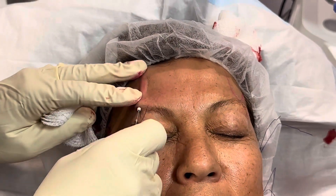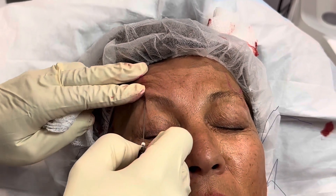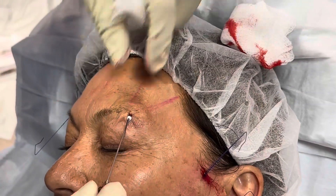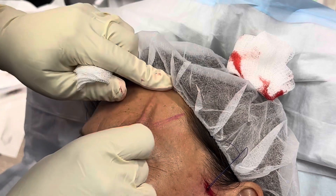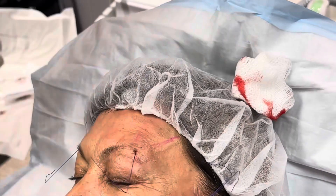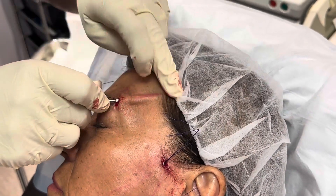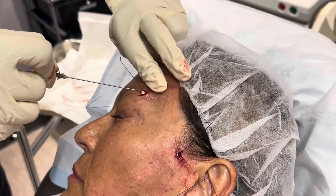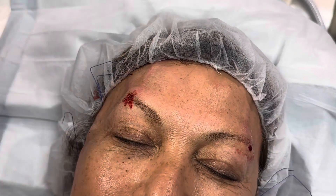Now we are doing the brow. Notice we're doing a reverse insertion — so instead of going from top to bottom, we're going in from the bottom. We insert the threads all the way up past the hairline, then we can pull on the thread to lift. Here we're going in two directions: we just went up, and now we're going up and back a little bit. We pull everything tight and snip.